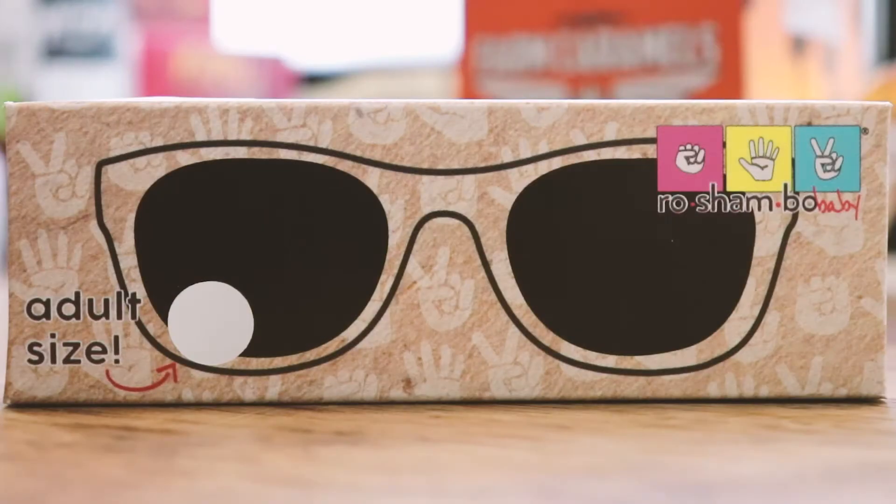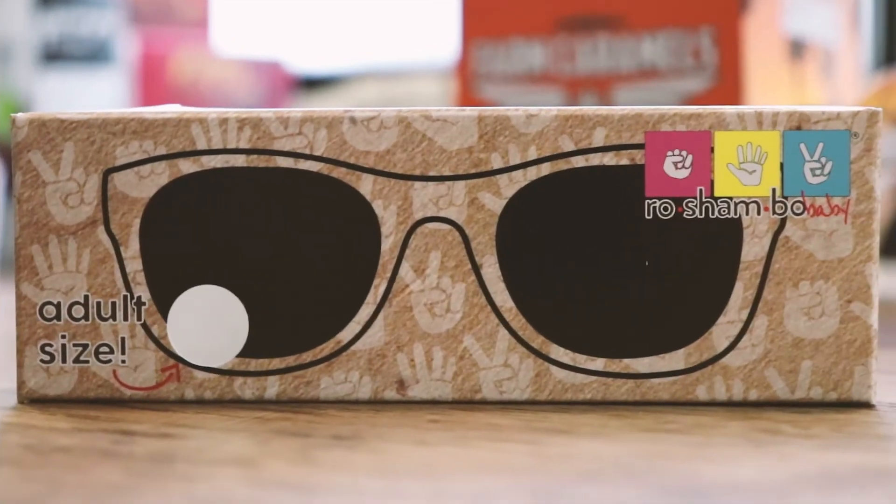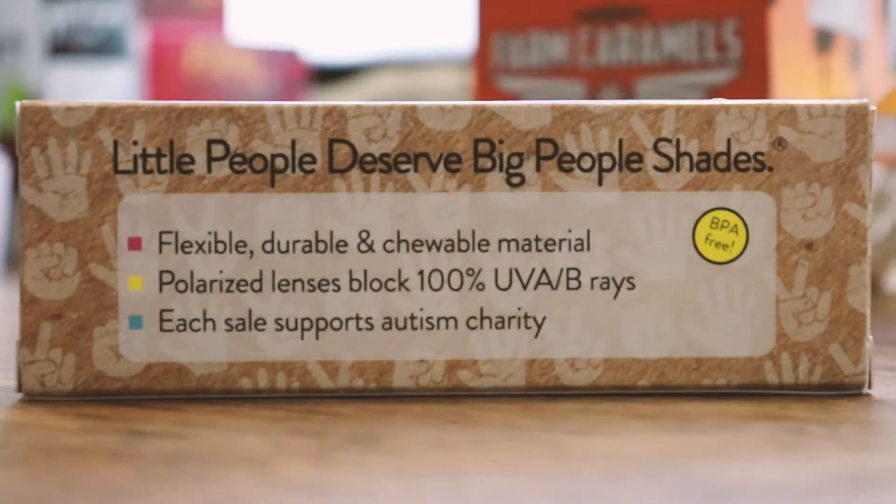Here we have a printed sample made by our digital UV printer. And here we have a sample from a production run. Can you tell the difference?